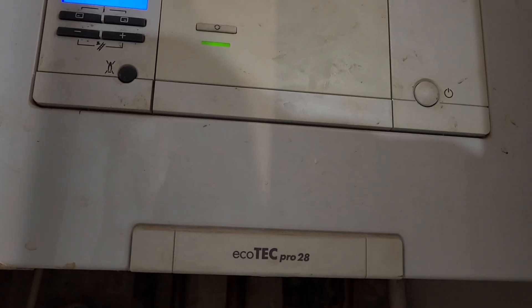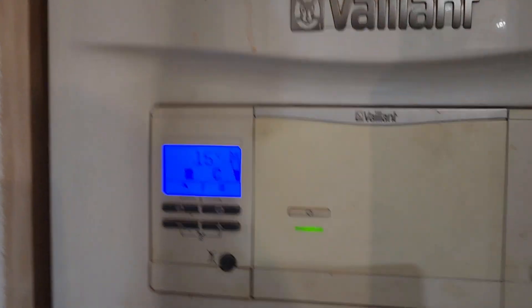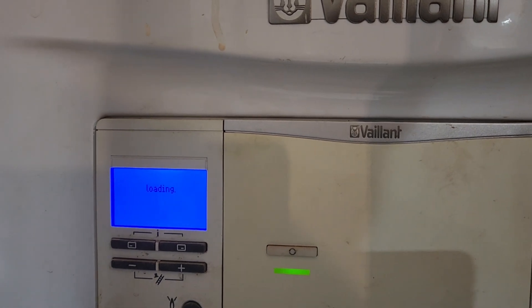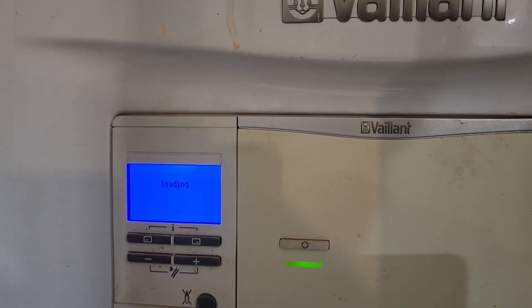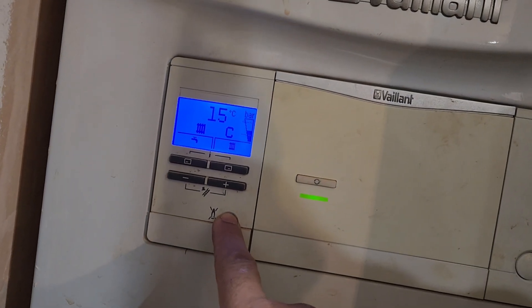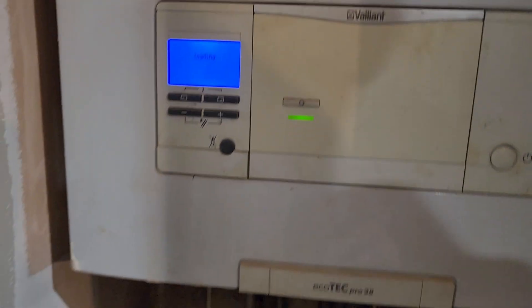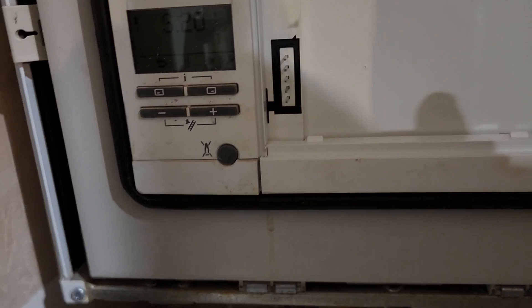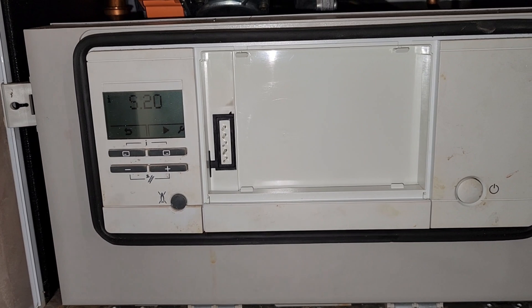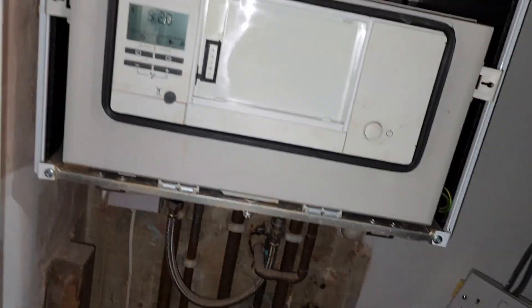It just does that? Yeah, it does that constantly. What about central heating - that's not working either? No, I've not tested it, but basically I've been having - I've got a radiator upstairs in the bathroom. So what we've got working on this is an S22 fault and it's faulty, just goes into this loop here. Could you open the tap for me then?